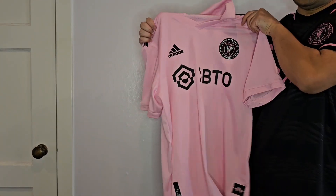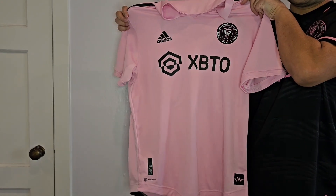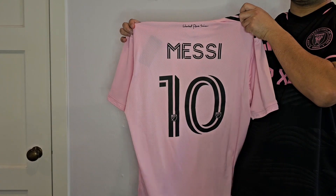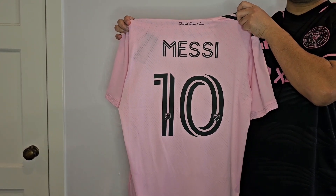Here's the front of the jersey — authentic from Adidas. Here's the back of the jersey. Let me put the jersey on a hanger and I'll talk more about it.